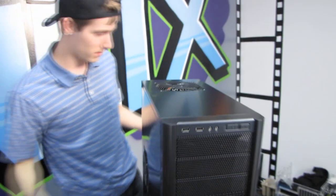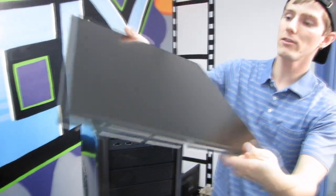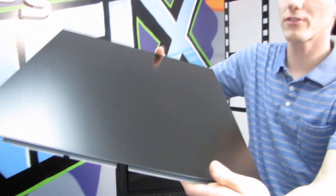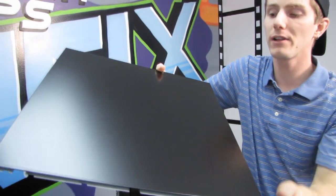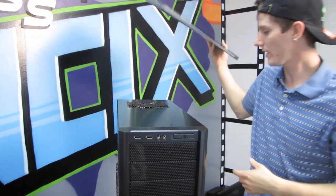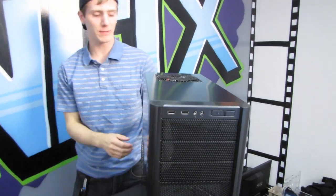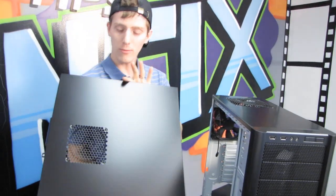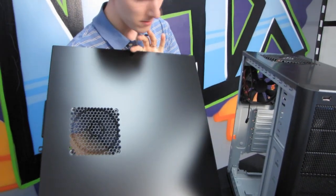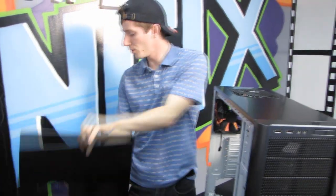Nice wide thumb screws on the front — easier to grip than smaller-head thumb screws. The side panels use a fairly standard finish — not quite super matte but also not glossy, so it's going to be fairly fingerprint-resistant but not perfect. On the side you can see there's a punch-out for a 120mm fan, which will blow directly over your graphics card — so it's all about graphics card cooling.